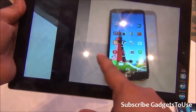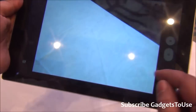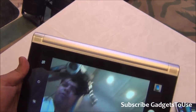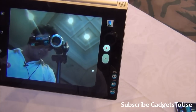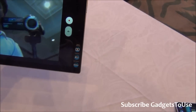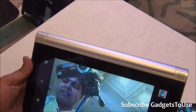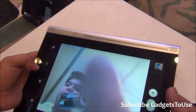Switching to the front camera — this is how it looks for video chat. The front camera is a 1.6-megapixel fixed-focus camera, and you cannot record high-definition video from it. The quality is decent for video calling, and it does support face detection as you can see.